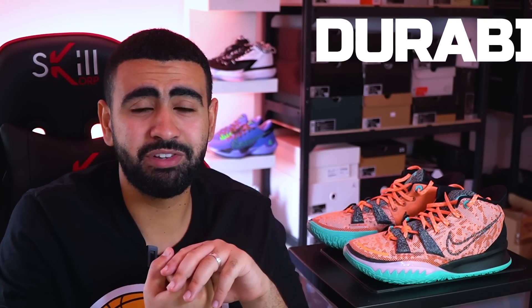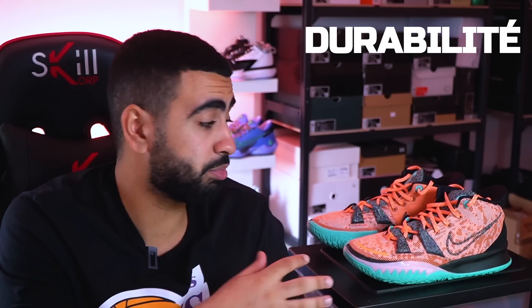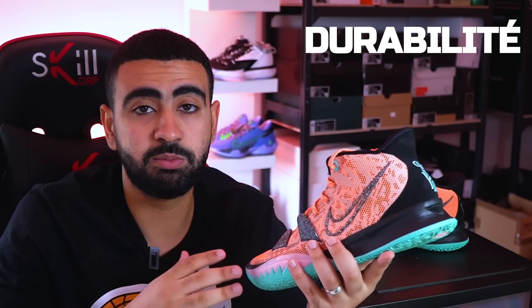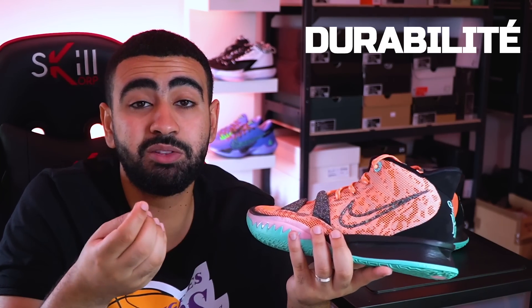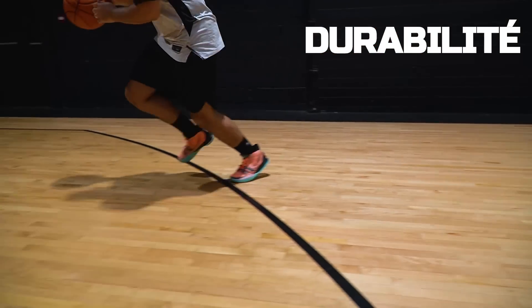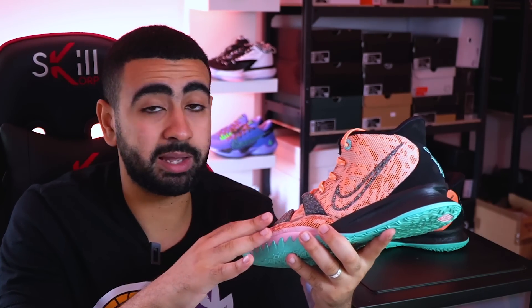On va se parler de la durabilité. Les chaussures de basket Nike en général ont des petits soucis à ce niveau-là. J'ai énormément de retours de gens de ma communauté qui testent des Kairi et qui me disent : au bout de 5-6 mois la paire est KO en intérieur, et au bout de 2 mois en extérieur, c'est mort. Cette Kairi 7 n'aura pas changé à ce niveau-là. Au niveau du prix on est dans la moyenne, mais d'un point de vue durabilité, c'est un peu dommage : si vous jouez avec tout l'été, la semelle sera morte en septembre.